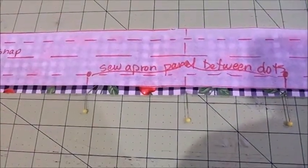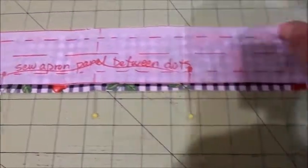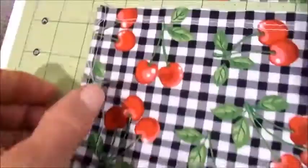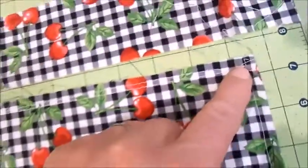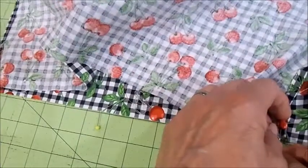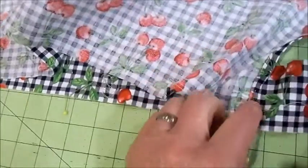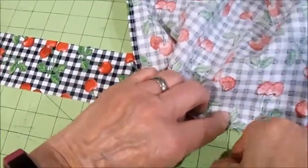I marked the apron band in three spots: one where the edge of the apron panel will go, one in the center, and one on the other edge. I sewed two rows of stitching on the apron panel. Now I'm going to flip it upside down and pin this edge of the apron panel right where this pin is, being careful to put the pin above and below the double stitching. I'll pin the other end as well, then find the center of the apron panel and put it right in the middle where the middle pin is.